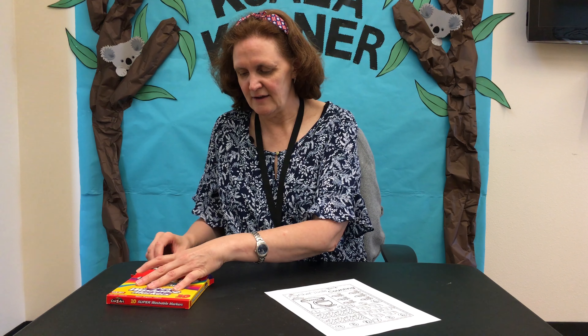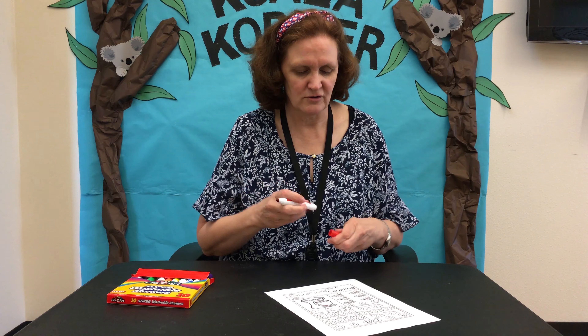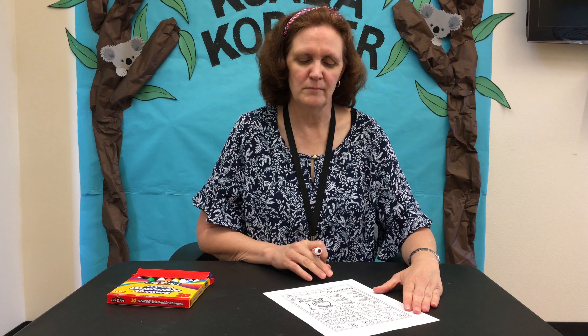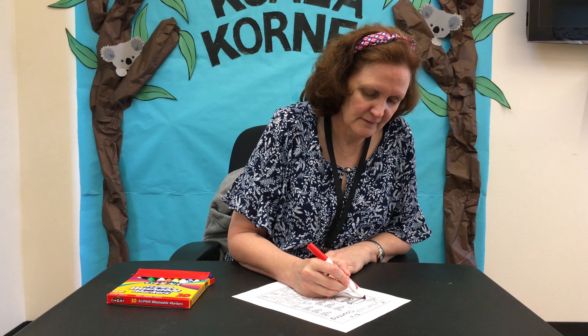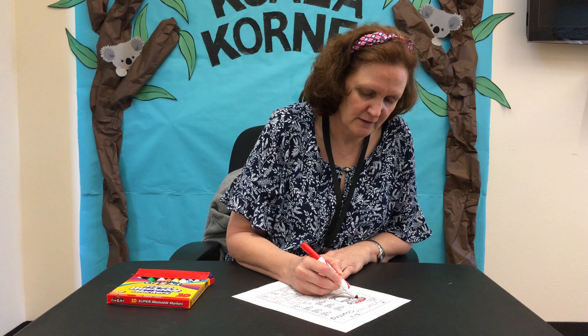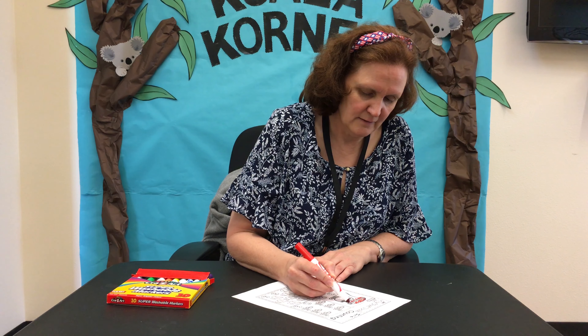We're going to take a few minutes and color. This first picture is a picture of a countertop blender or mixer, and I'm going to go ahead and color that. I have a red mixer at home, so I'm going to color mine red, but you can color it any color you want.